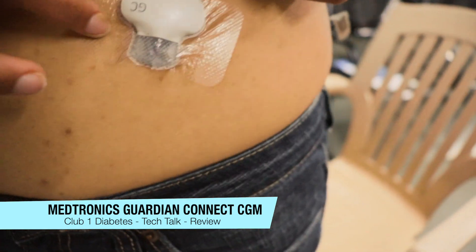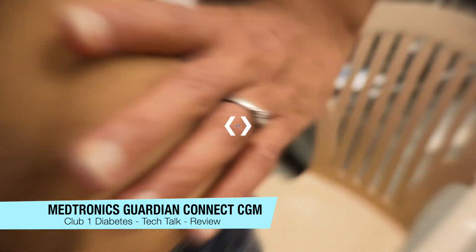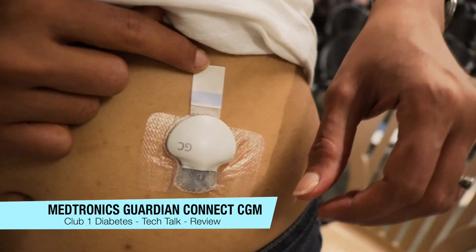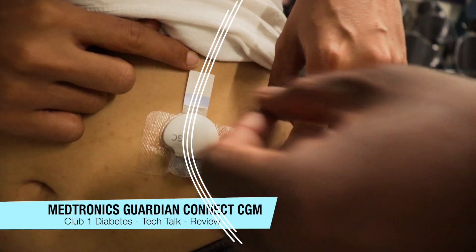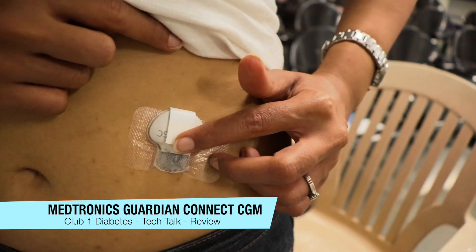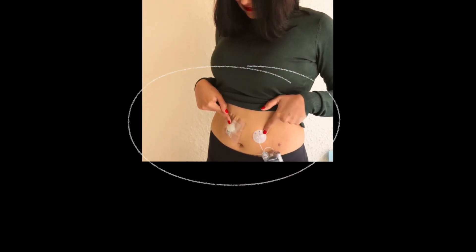You've probably seen it already. Once the light blinks, you know you're all set and good to go — you've just got to tape it on now and make sure it stays securely on your skin. The transmitter is a pretty important part in this whole scheme of things because it's the device that relays your blood sugar from your sensor to your phone.